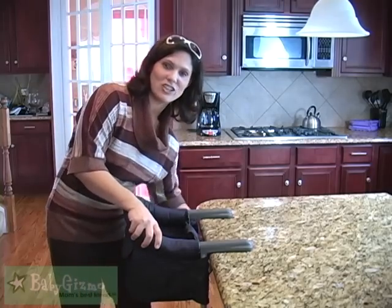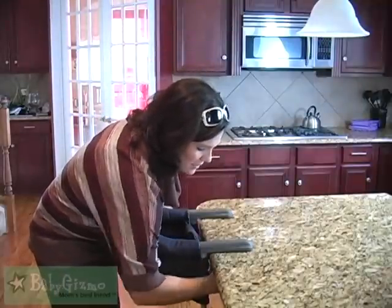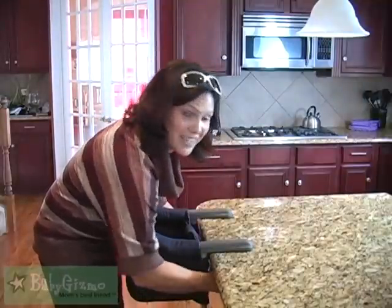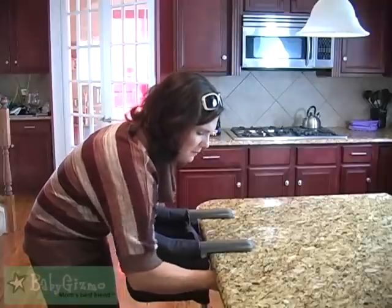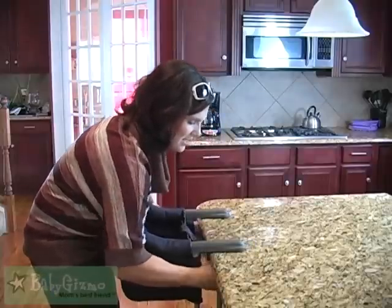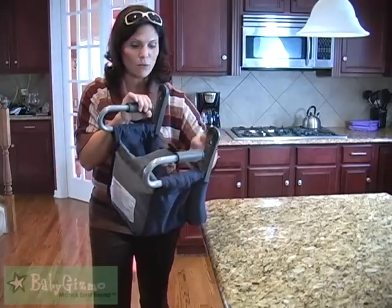It attaches and unattaches from a table very easily. It has two clamps and you just keep turning them until it loosens and then it slides right off. And this rubber padding means it's not going to mark your table.